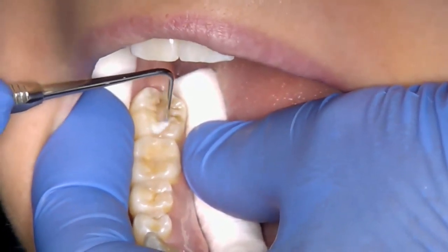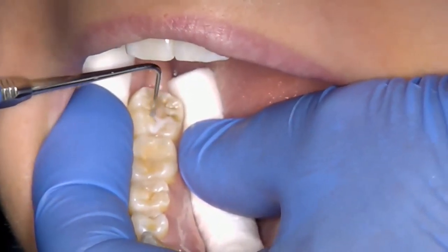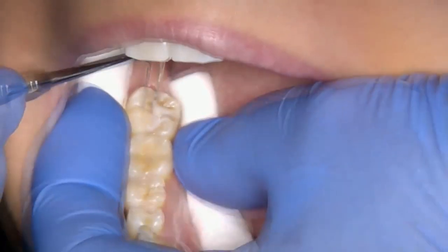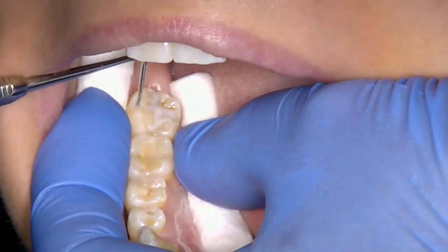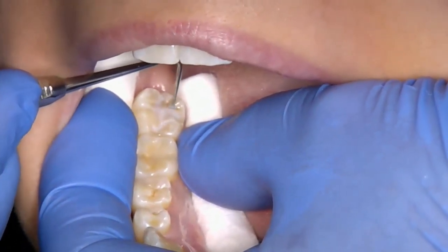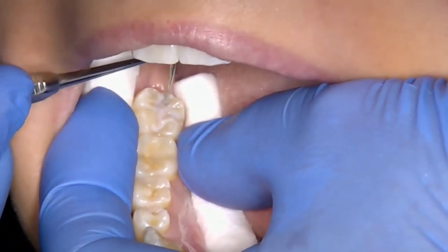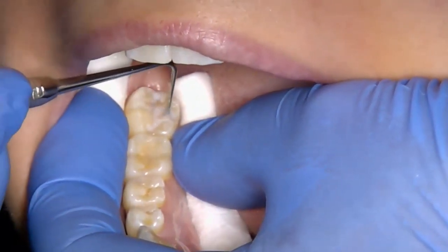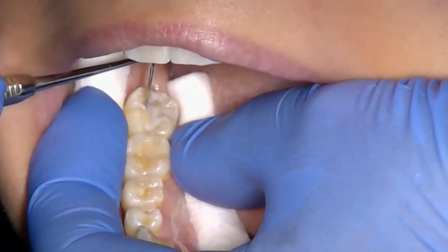Again check that moisture control is still effective before you proceed to the next step. Using a Dical applicator or other suitable instrument, apply the fissure sealant resin to the fissures of the tooth including the buccal pits, gently drawing the resin into all the fissures to be sealed with the applicator. Take care not to overfill or introduce air bubbles.